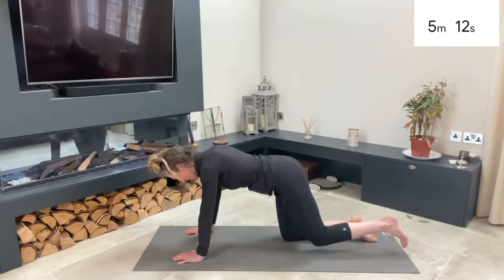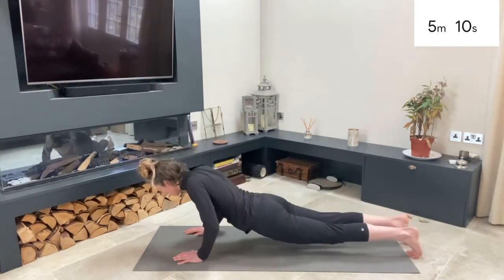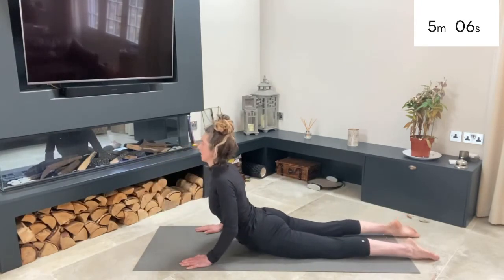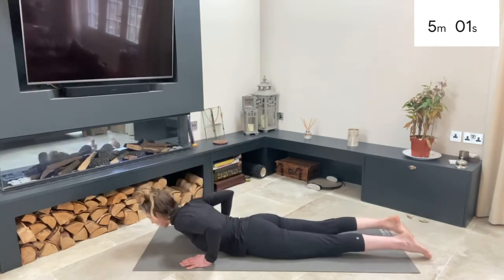From here, slow it down with control onto your belly. We're going to do a little back bend — heart forward, shoulder blades down and away from your ears. And then relax down.